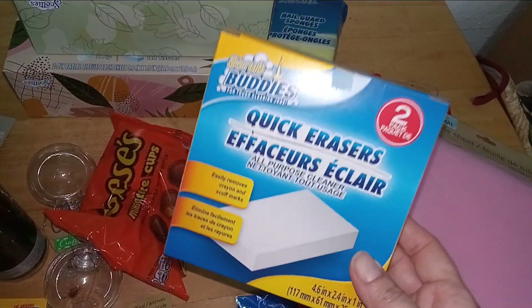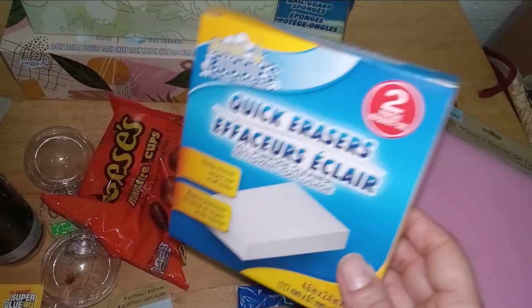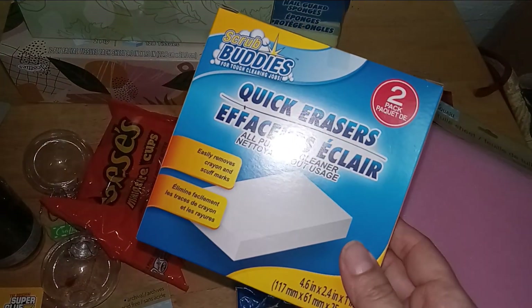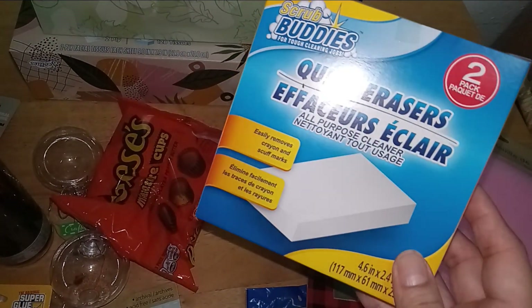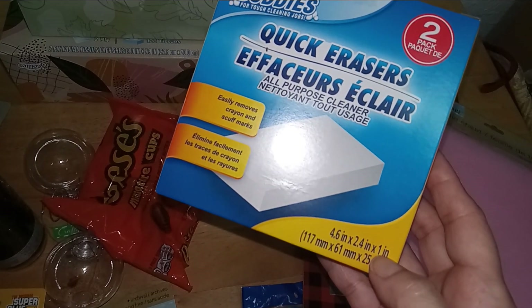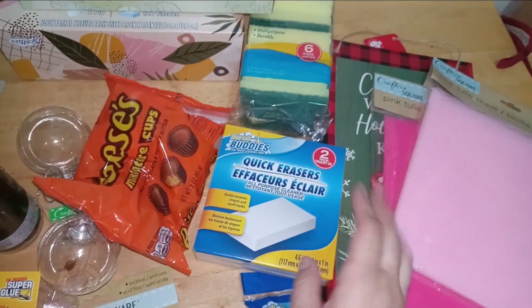Also in the cleaning section, I thought I'd give this a try. This is the Scrub Buddies Quick Eraser, which is the equivalent to Mr. Clean's eraser. It comes two per package and easily removes crayon and scuff marks — 4.6 inches by 2.4 inches by one inch. I'll give these a try and keep you guys posted on quality.